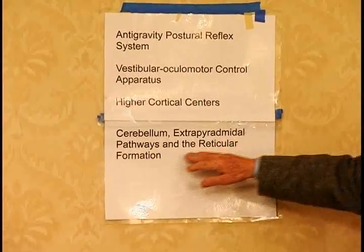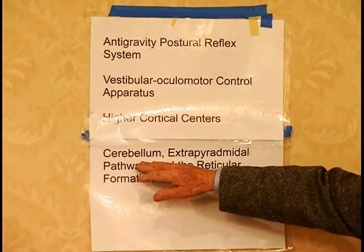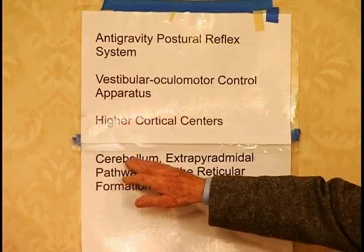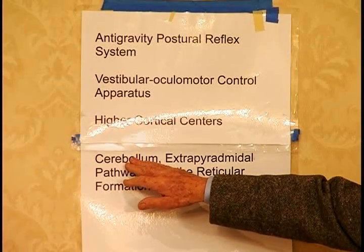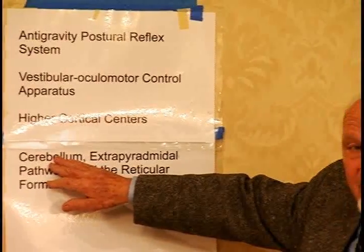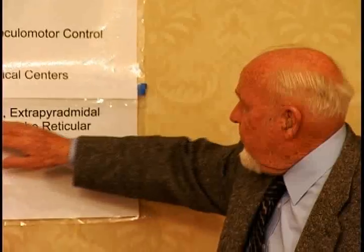One group that's marketing some of these things is really focusing on the cerebellum. The cerebellum is very much a part of balance — it's part of memory, and it plays a tremendous role overall.